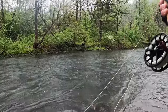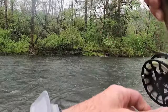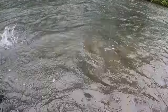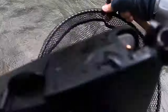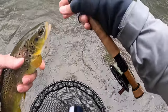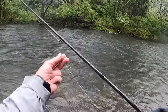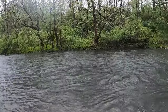There we go. Hit that gasolina, which is similar to that olive crystal flash bug — just a little bit more shine to it. That's a nice chunker. That's a real nice chunker right there. He's a fatty. Look at that gut on that thing. I am smoking them out of this run.